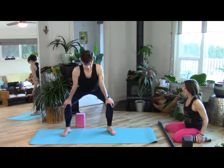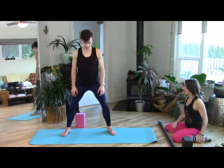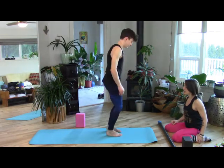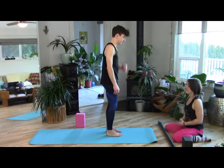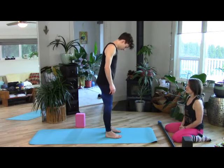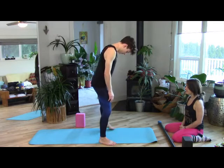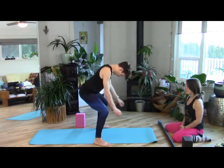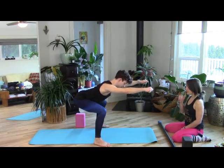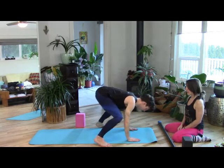Come back to center, take a little pounce, lift the heart high and pivot your left toes forward. Little pounce forward. Step wide, step wide, take a deep squat, move the butt way back, arms reach forward. Then hands meet down to the mat, little hop back or step back, crouching cat.